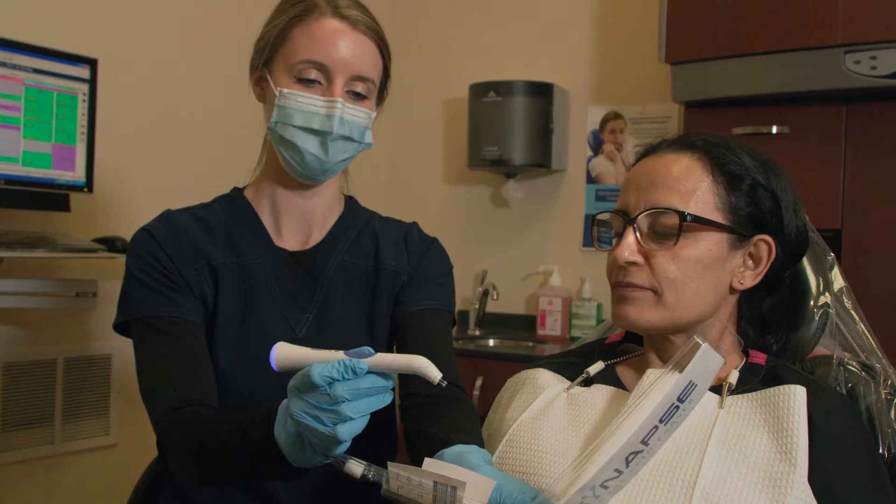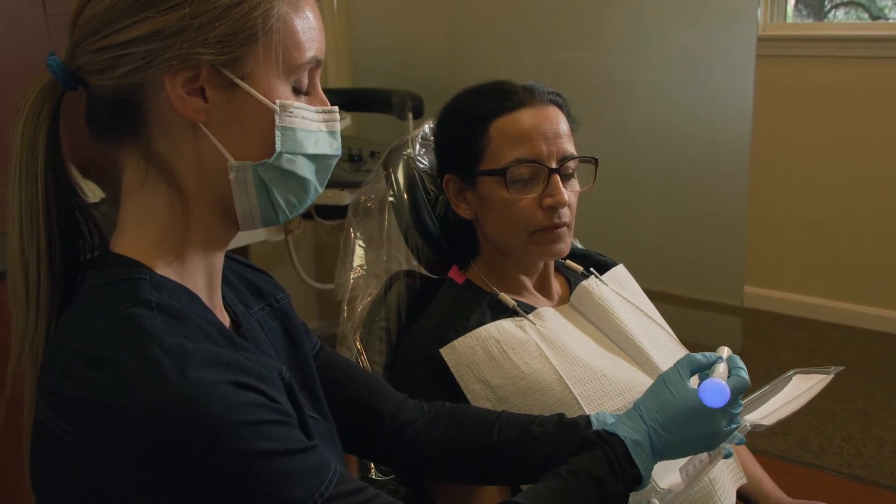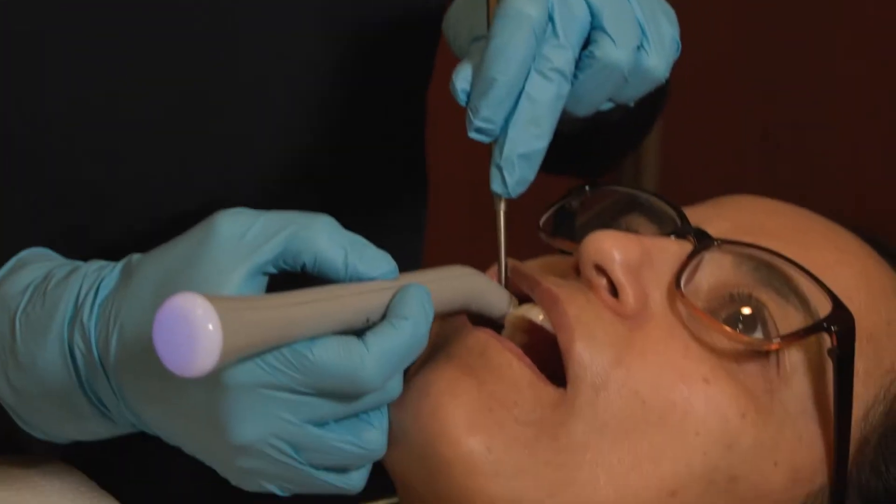The Dental Pain Eraser has changed the way that I practice hygiene because I don't have patients fearing coming to see me anymore. They're not afraid of the discomfort or the fear of having a needle before a deep cleaning. They know that I'll use the Dental Pain Eraser and it's going to be a comfortable experience.